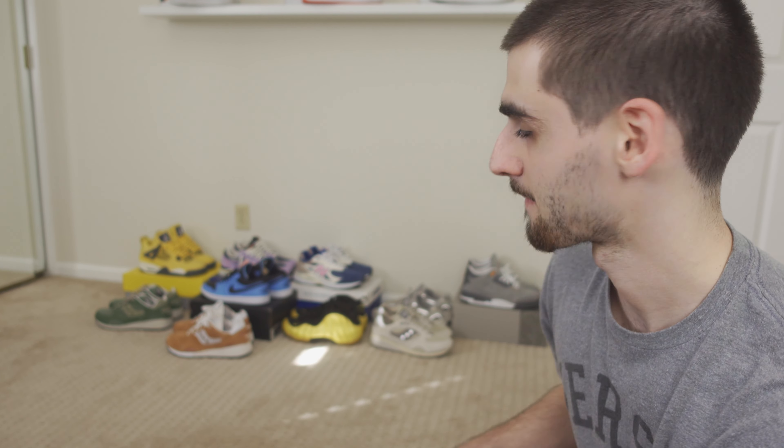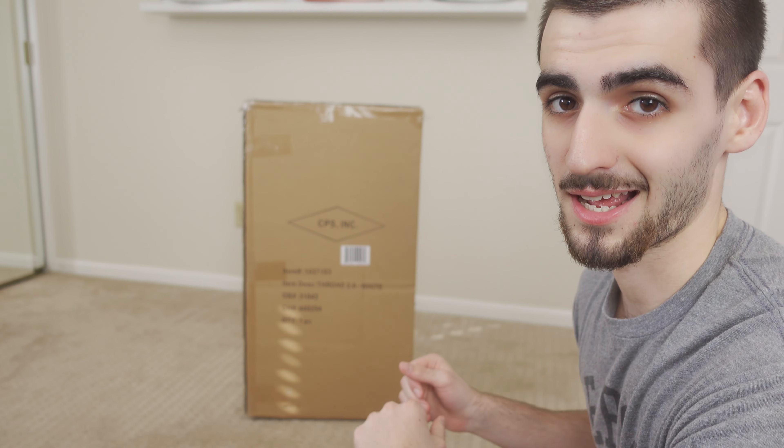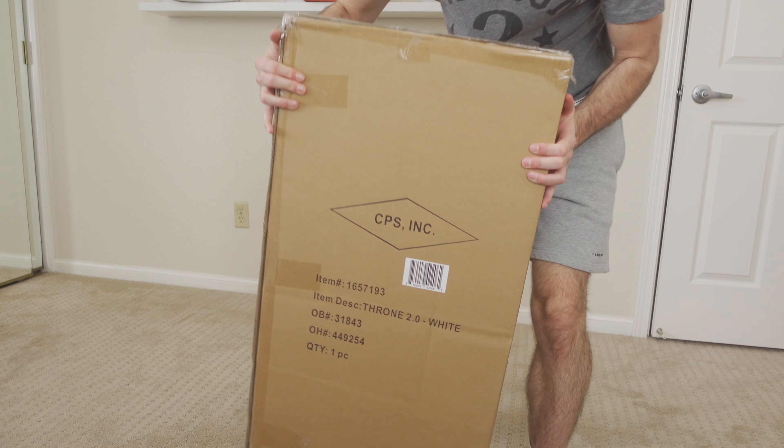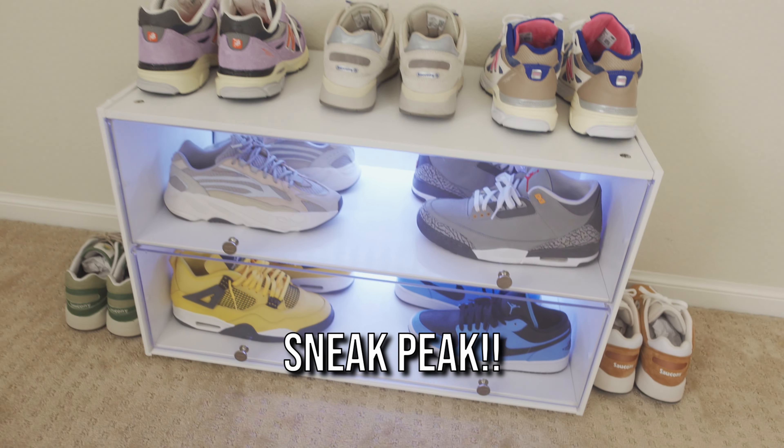And that's why I decided to get this. This is a Sneaker Throne 2.0. Let's unbox it.